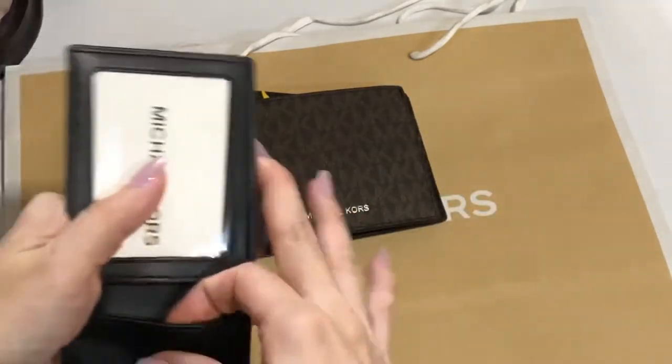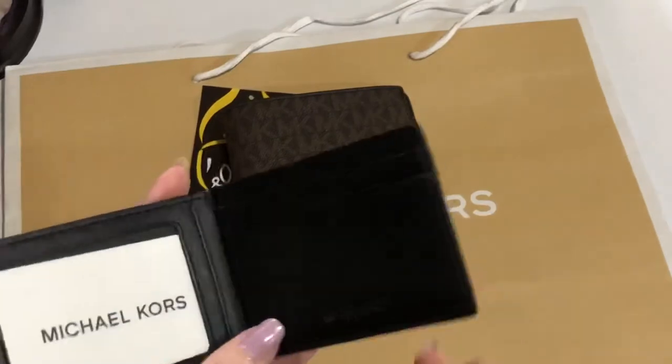there are four card slots here on the insert.